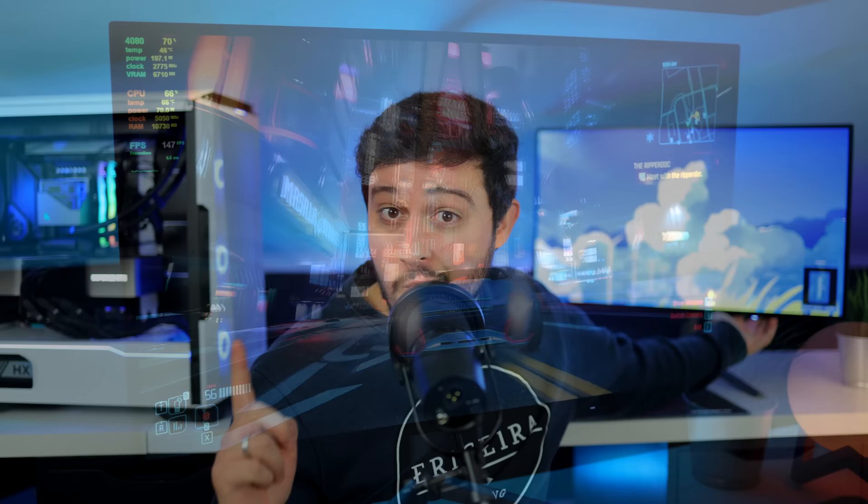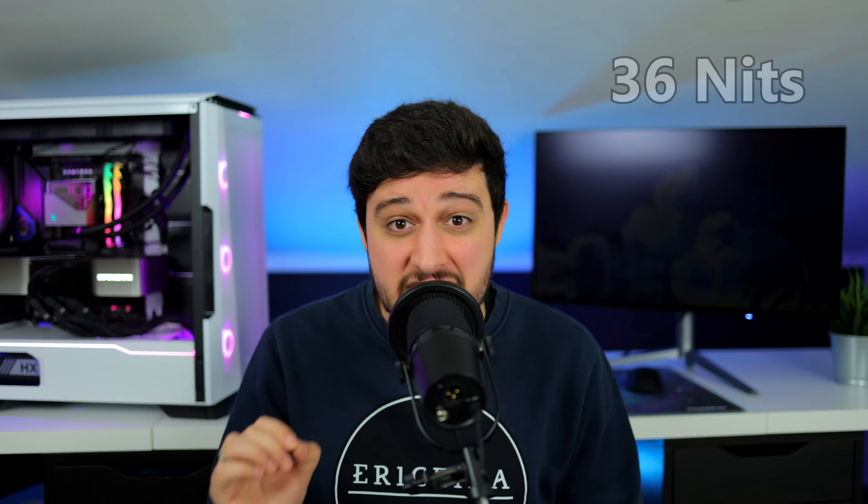But what about minimum brightness? Look at that — I can't even see it properly right now. I recorded a minimum brightness of 36 nits, which is really, really dim. Even in a dark room I struggle to see things properly at minimum brightness on this display. That's extremely good because you have a very wide range for brightness levels, and you can adjust it to your heart's content.